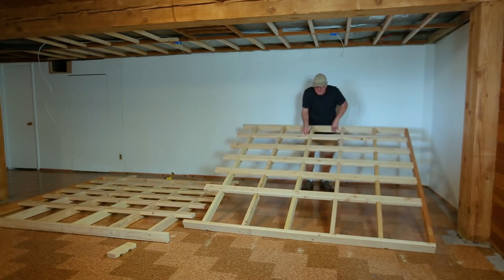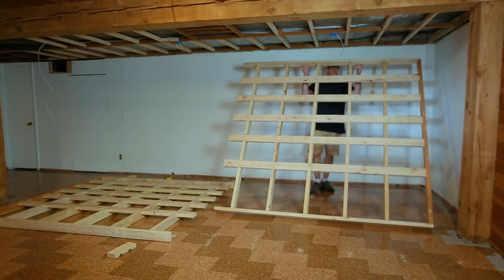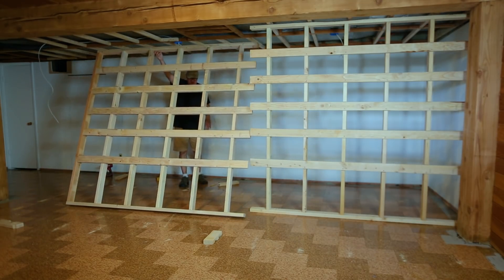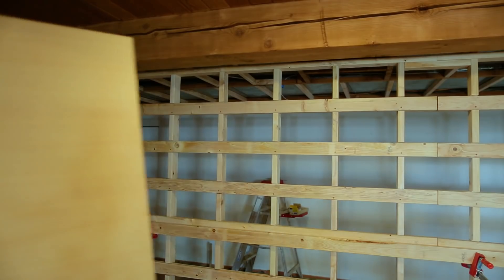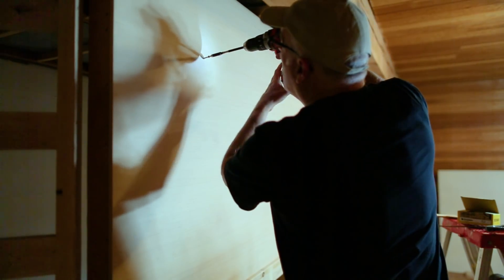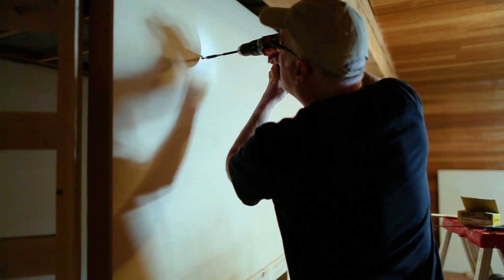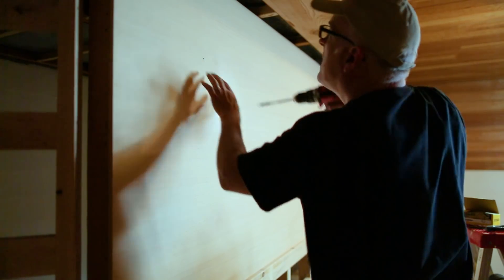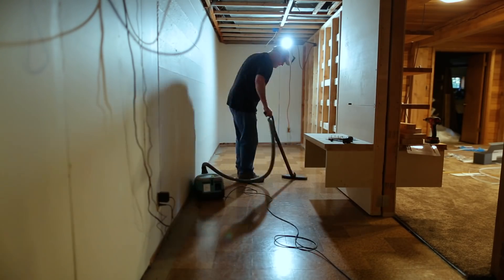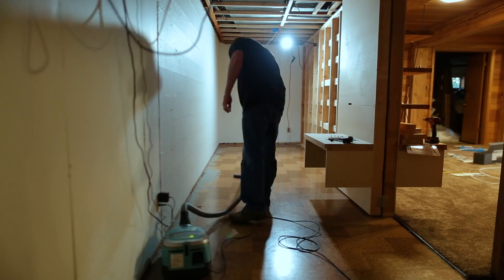I built the new wall and I have an entire video about this, which I'll have a link to, so I won't show much of this at this point. But it's basically a stud wall with plywood on the family room side. On the back side, I want to have a computer to run the TV and a place to hang the router and modem for our internet.